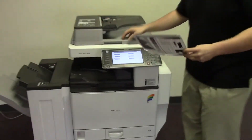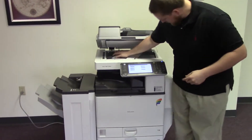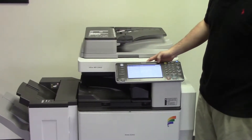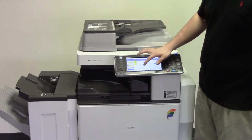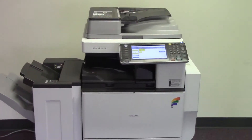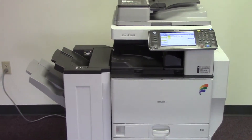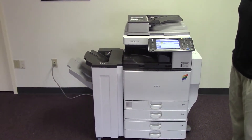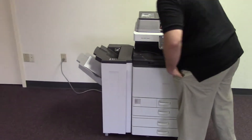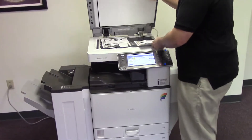Now we'll go ahead and run a few test copies to show the color quality. Here we have our copy test chart and we'll go ahead and run two copies. And here we have our test copies. We'll go ahead and place them here next to our test chart.